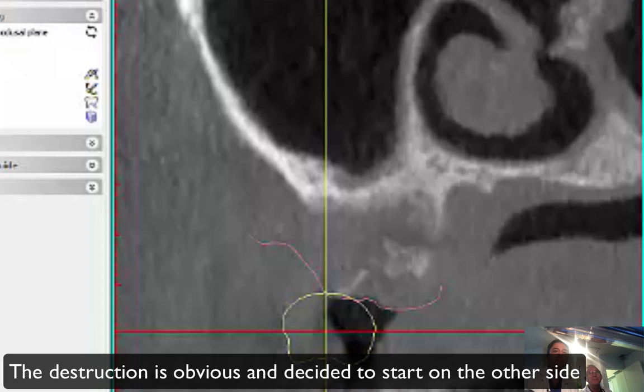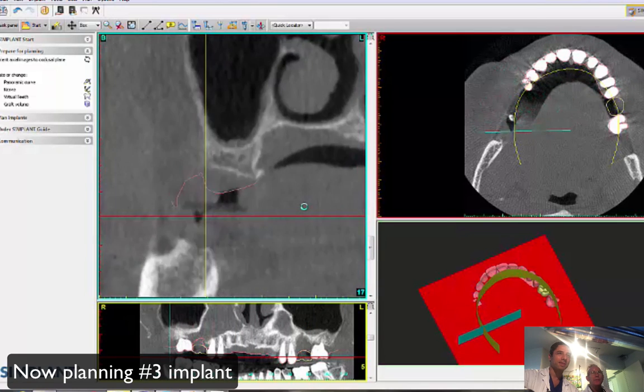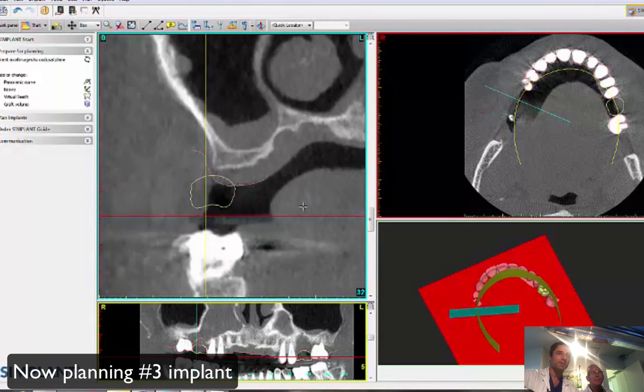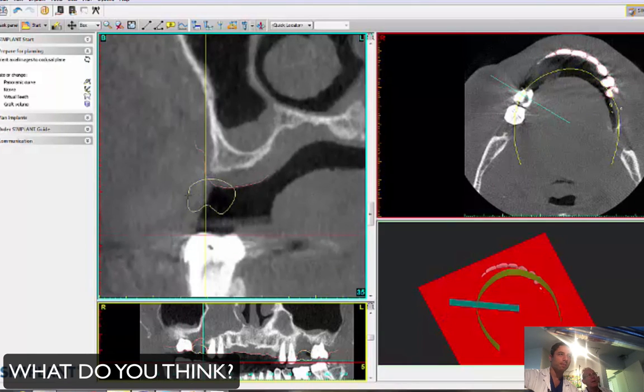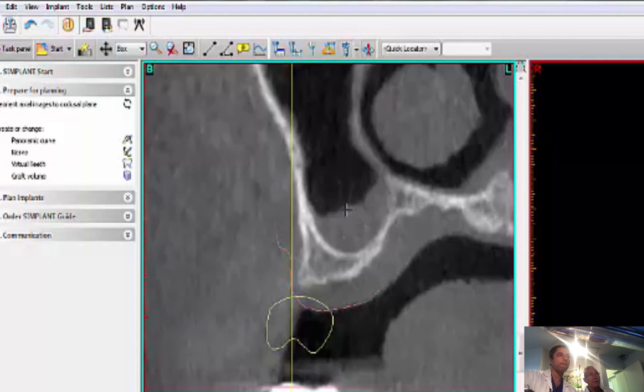Okay, let's start with number 3. What do you think about this cross-section on number 3? I think we don't have a lot of bone, and the membrane is kind of thick.